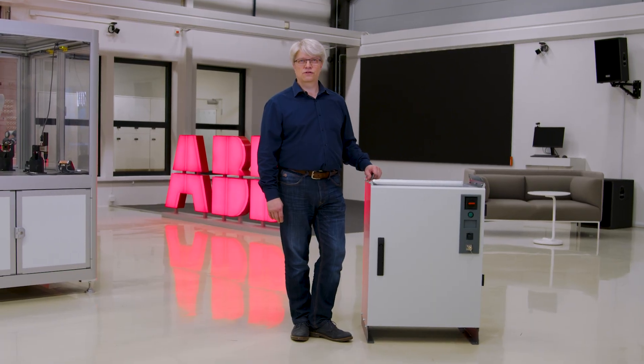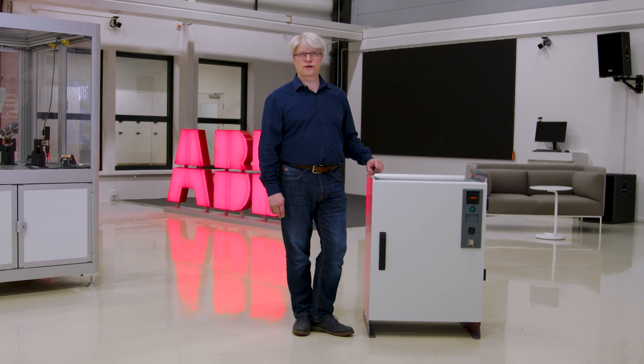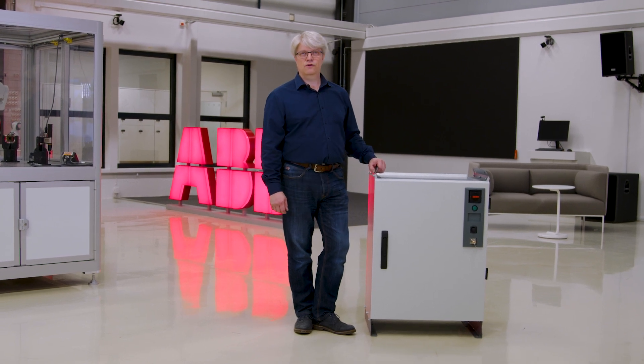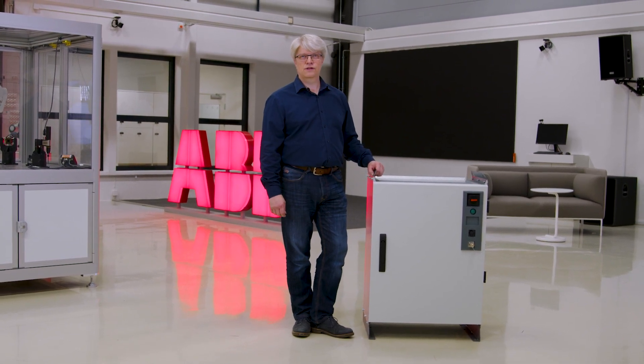Hi, I'm Peter Fixell, the global product manager of robot controllers here at ABB Robotics. Today I will present our new Omnicore V250 XT Type-A controller, which will be available for ordering in the beginning of 2023.